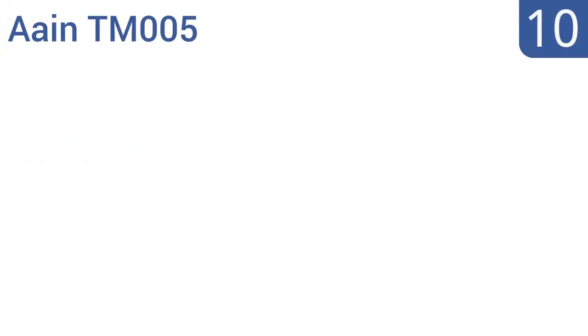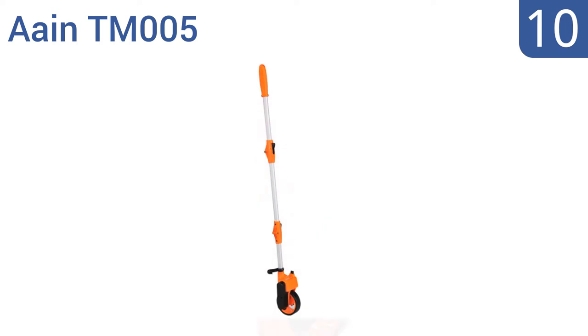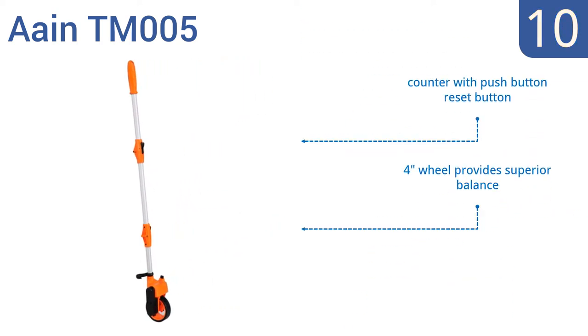Starting off our list at number 10, the Tri-Fold AIM TM005 features the new Easy Folding System and a patented gear transmission for fast and reliable results every time. It's perfect for planning patios, measuring bore fields, or for other casual applications. It comes with a counter with a push-button reset button and a 4-inch wheel that provides superior balance. However, it's not meant for professional use.